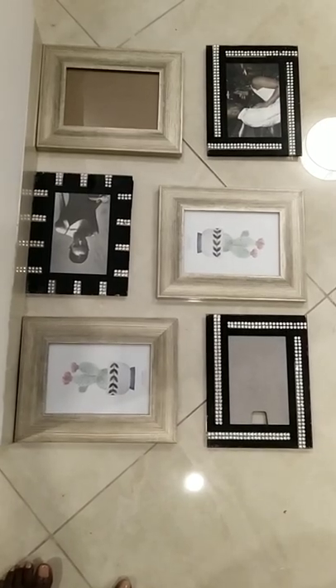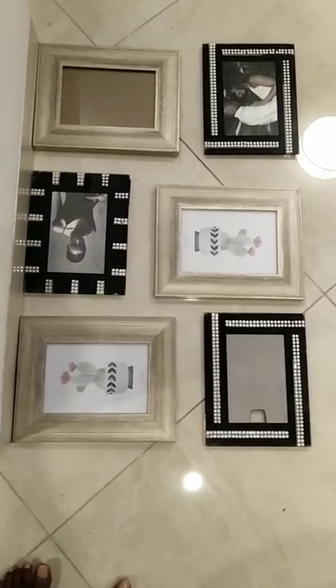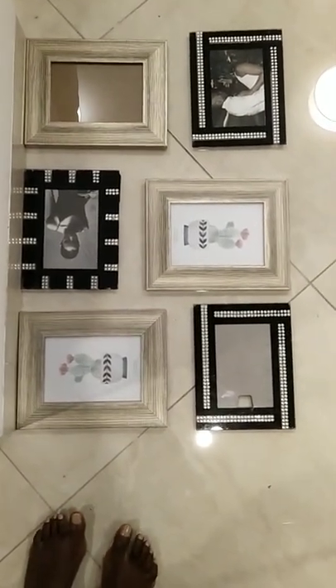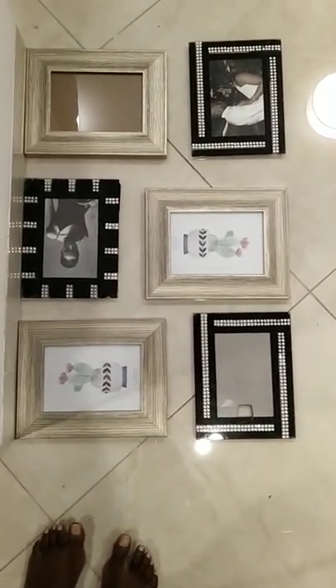I'm gonna put the frames this way on the wall instead of this way. I'll get pictures printed to put these up. I like the house to look more homely, like when he comes home.